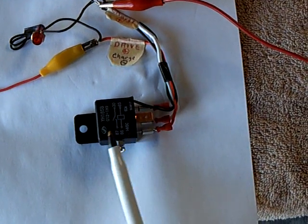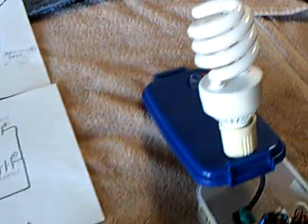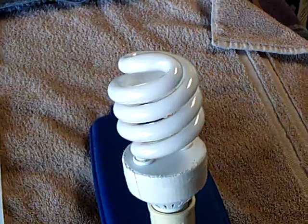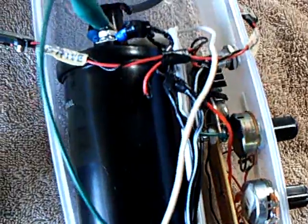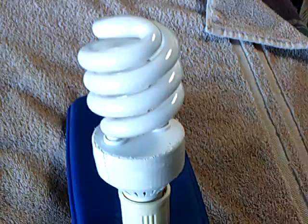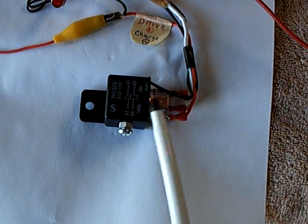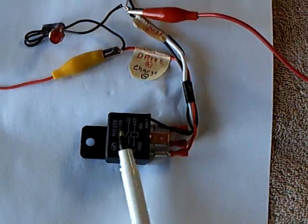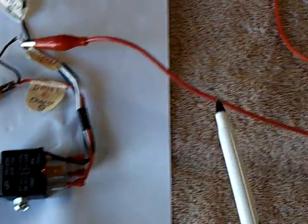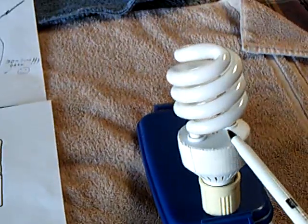By being able to use it as a switch as well as a vibrator, I was able to make it run that light — that's the modified CFL. I'm just using the coil out of that little mini box I've already built, just the coil and the light, not the circuit at all. As that thing goes back and forth it's energizing and collapsing the coil, but I'm also making it drive that light.